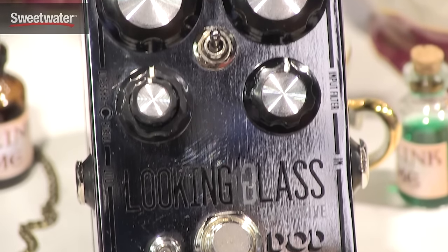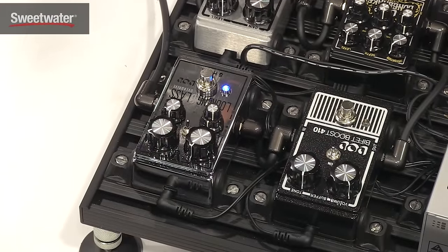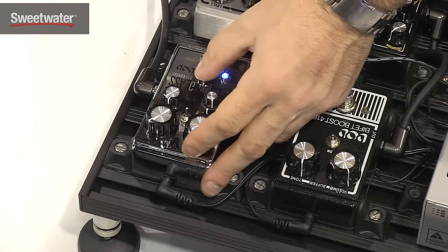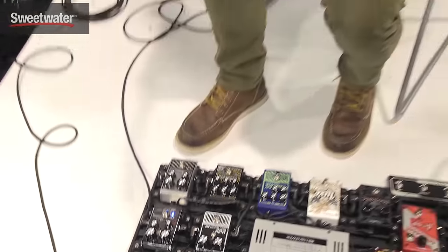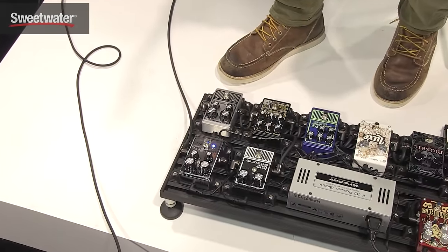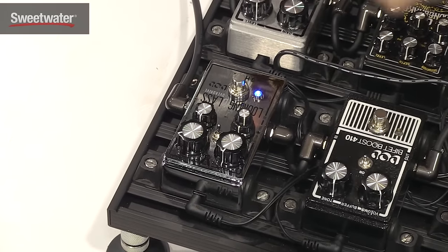I have it set up in a clean boost right now. Here's my tone without it on. Turning it on. I'm going to turn it a little bit more. I'm going to turn it on with a little bit more gain.